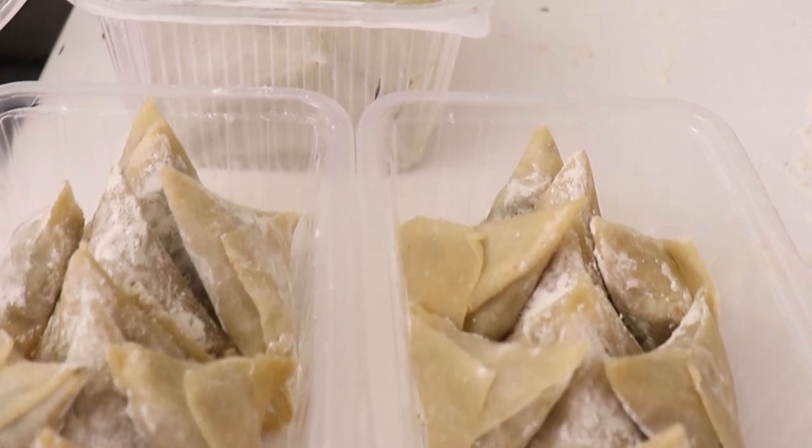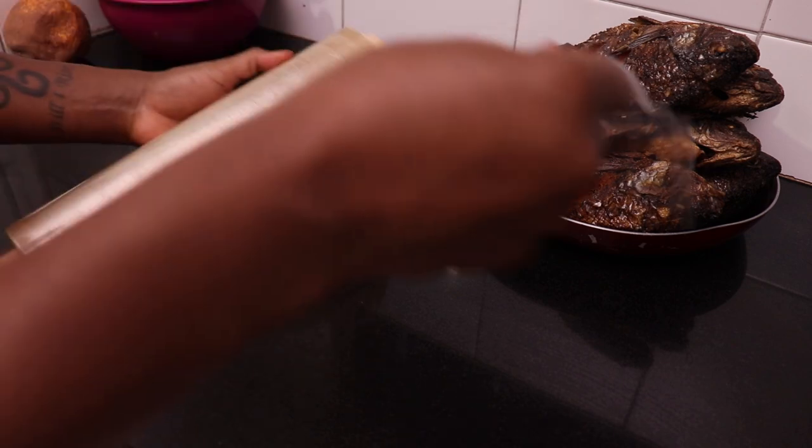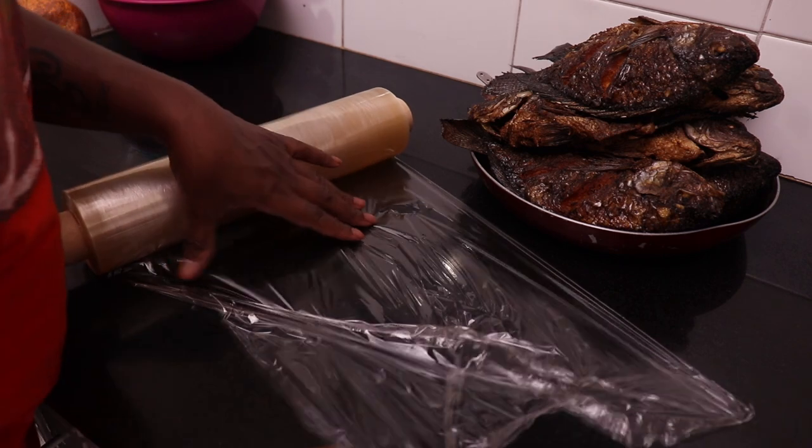Now that the fish are fully cooled down, I wrap them individually in cling film, then we put them in the freezer.